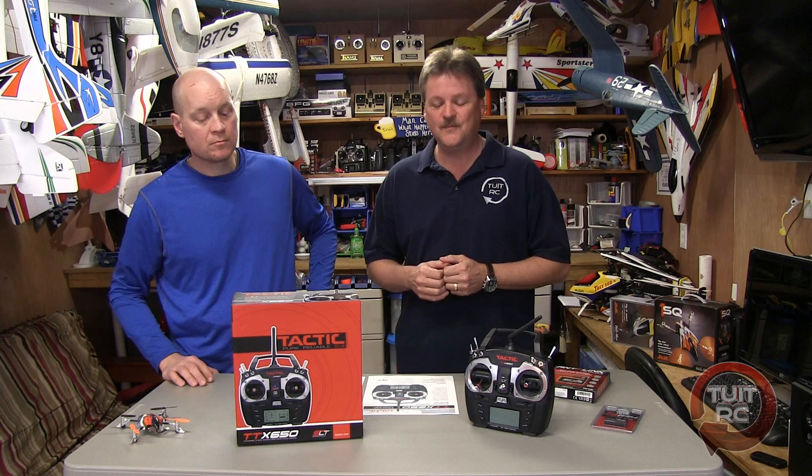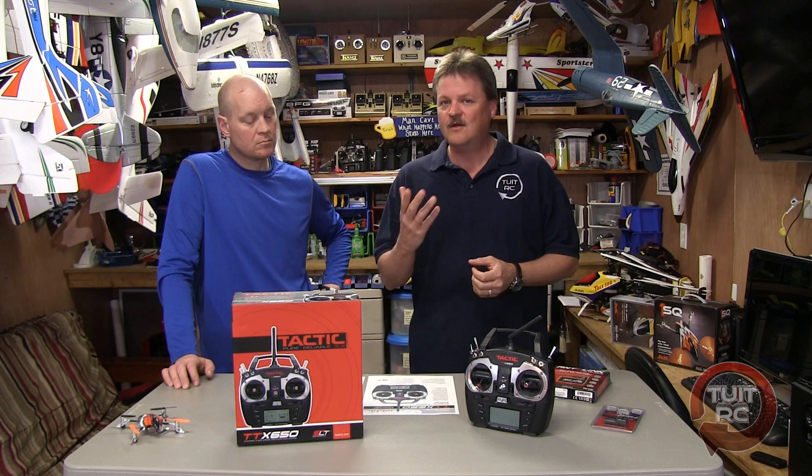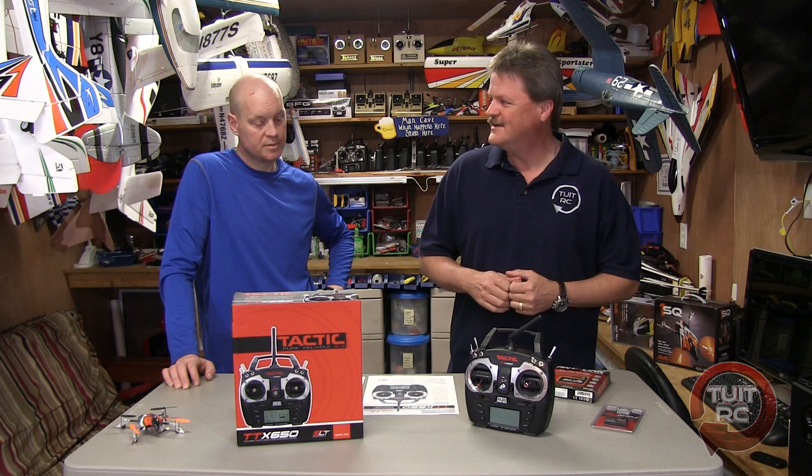We did get to see the radio at E-Fest and this is the latest and greatest Tactics radio. It's a 6 channel 2.4 GHz Tactics radio, the TTX650. We could probably talk about this radio for an hour, but we're going to try and make this short and sweet and just go over the highlights. After I get more comfortable and use the radio more, we'll get more in depth with it later.